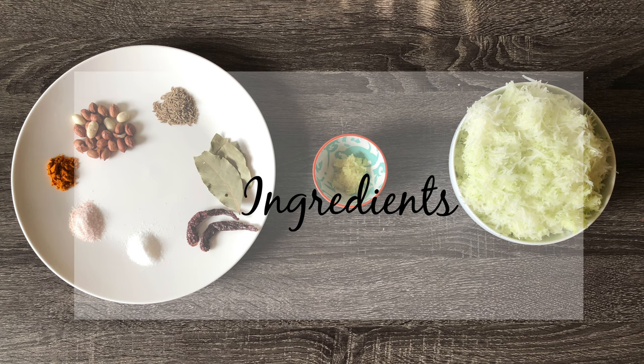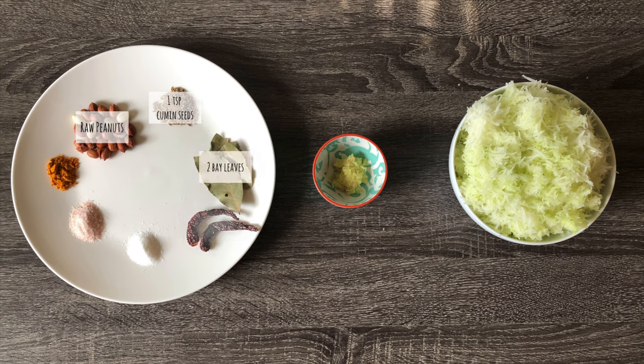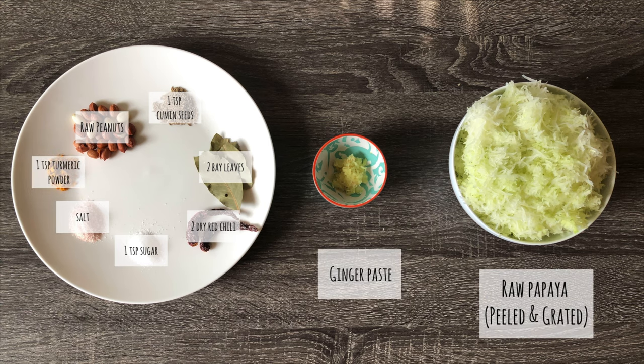The ingredients you need are very simple. You will need raw peanuts, 1 tsp cumin seeds, 2 bay leaves, 2 dry red chilli, 1 tsp sugar, salt to taste, 1 tsp turmeric powder, ginger paste, and raw papaya peeled and grated.